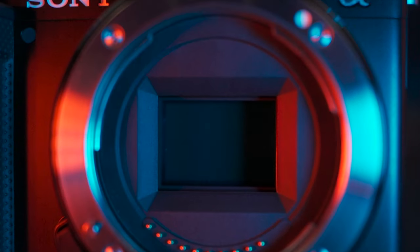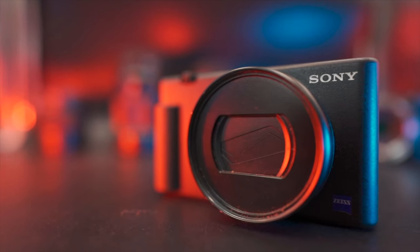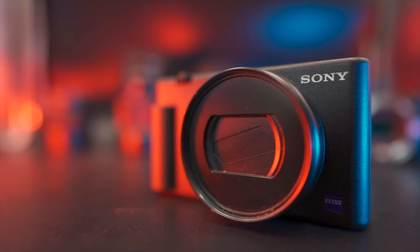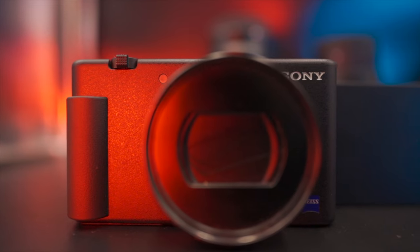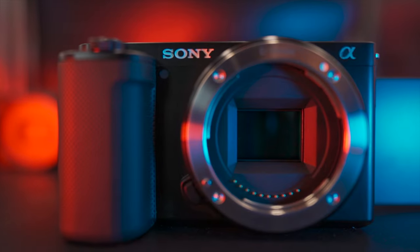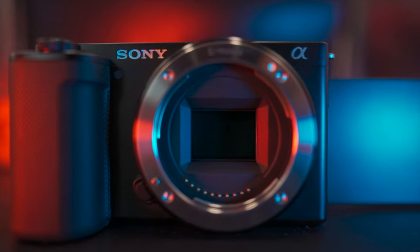The heart of these cameras is of course the sensor, and this is another area where the ZV-E10 has the advantage. It's got a 24MP APS-C sensor that has a surface area more than three times the 20.1MP 1-inch sensor of the ZV-1. Both cameras are nice enough considering their price and capability, but the ZV-E10 just feels a bit more solid in terms of finish, nice in the hands, nicer buttons and so forth.